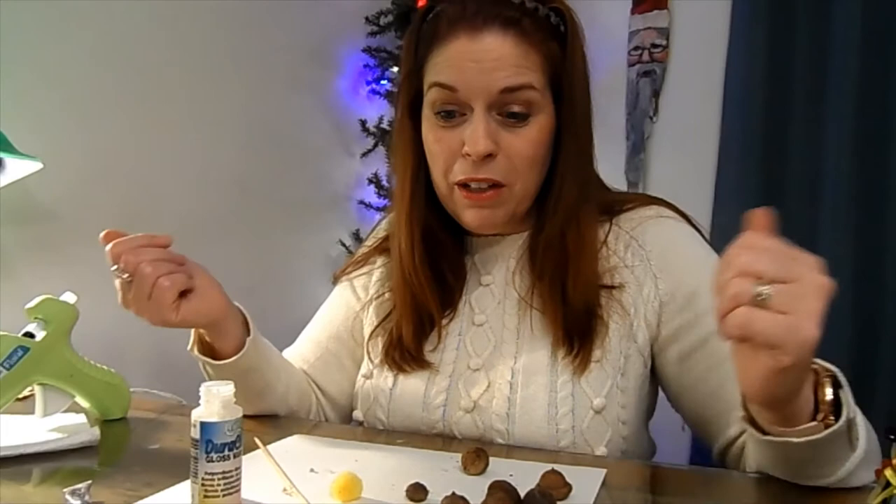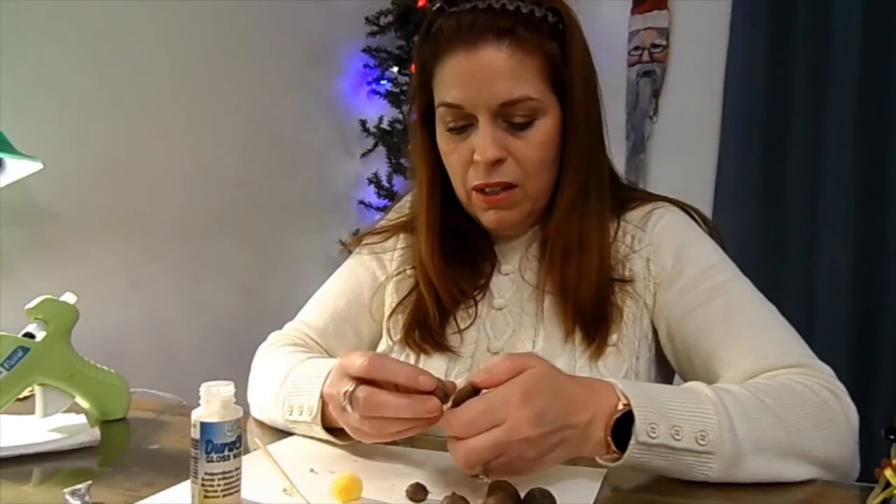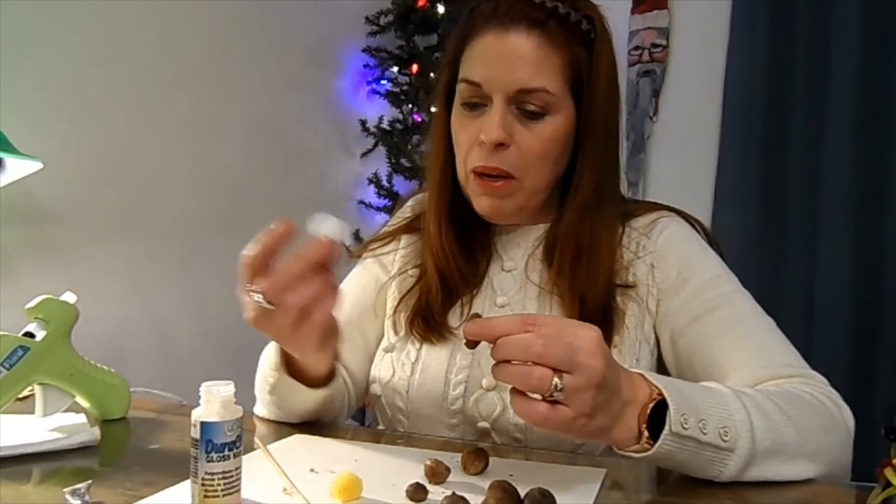If you have any questions let me know, I'll help you as best as I can. Also, if you wanted to use styrofoam balls inside the caps you could do that too — you could paint them and stick them in there, and that would be cute as well. Very cute! Thank you, give me a thumbs up, and bye!